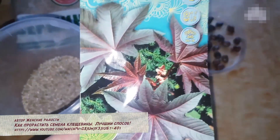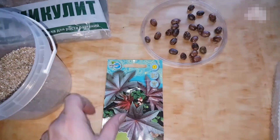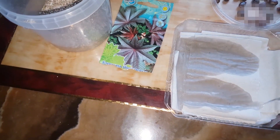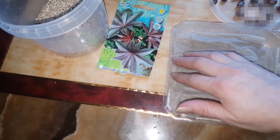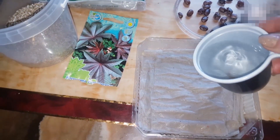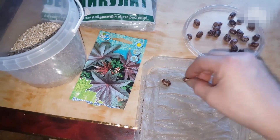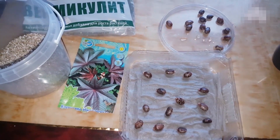Вот такие вот семена я купила — называются они «клещевина обыкновенная», могут вырасти до двух метров. Приступим. Сюда просто наливаем воду, чтобы была прям влажная салфетка, не жалеть. Воду лью тоже не холодную, а горячую, так как клещевина имеет свойство очень плохо прорастать — у неё очень толстая оболочка. Ещё советуют её наждачкой затирать, но я этого не делаю. Просто укладываем семена в хаотичном порядке.